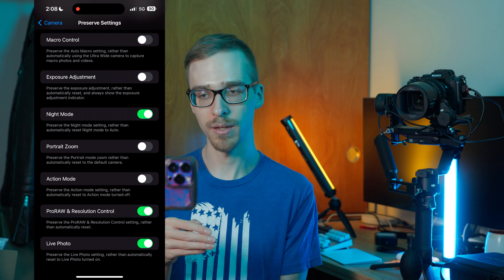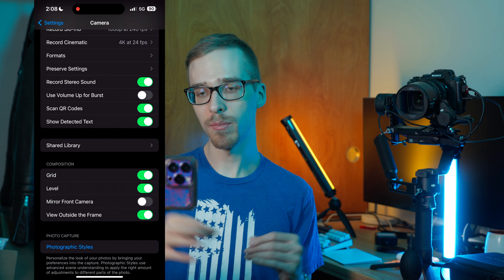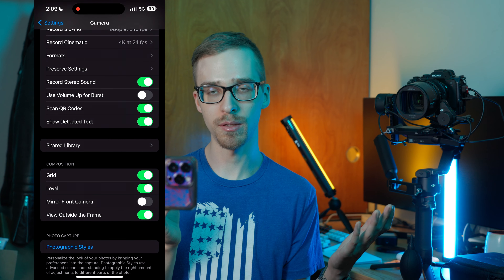I also like to have Live Photos on, though if you're shooting in raw be aware you won't get live photos. Record Stereo Sound — I would do this generally speaking; it just splits your channels into left and right. You always have the option to make it mono in post. Use Volume Up for Burst — you can use this if you want, though you might accidentally push the volume button and not want to take thousands of photos, so use that at your discretion. Scan QR Codes — definitely leave that on, since a lot of people use QR codes for apps or web pages.